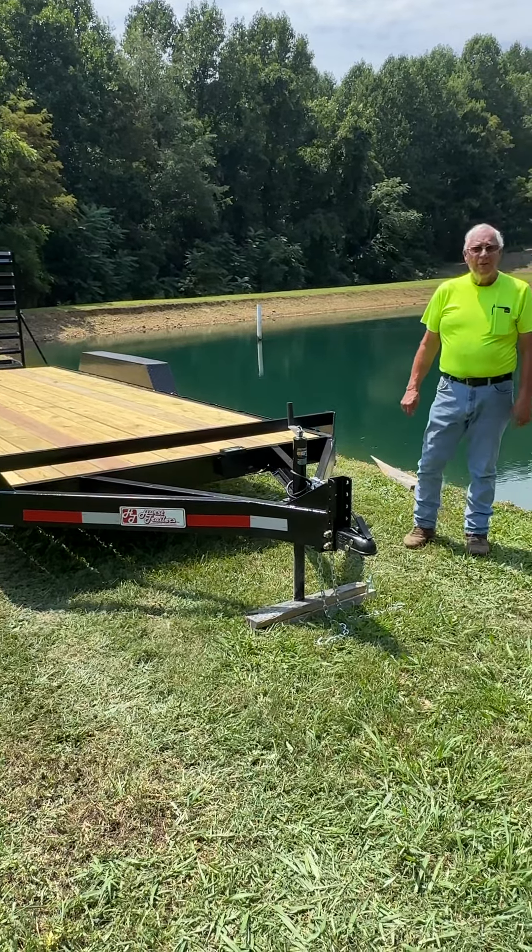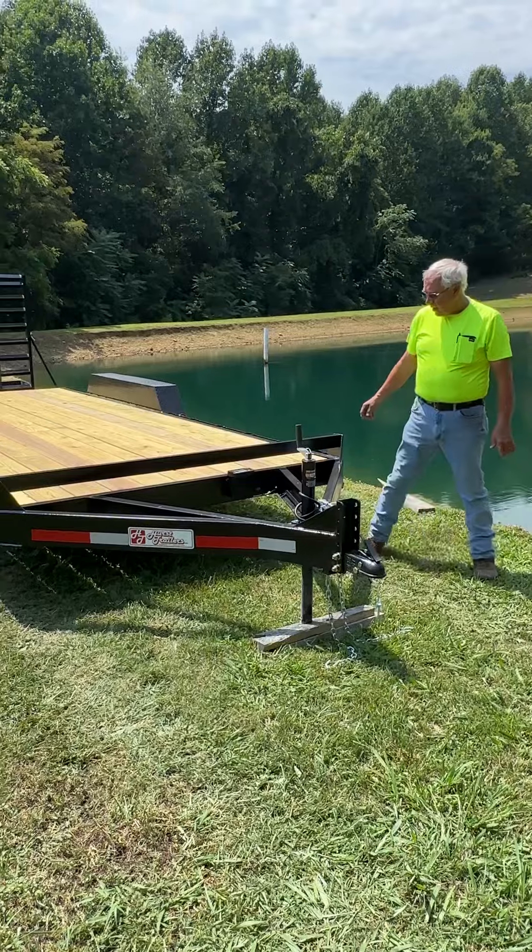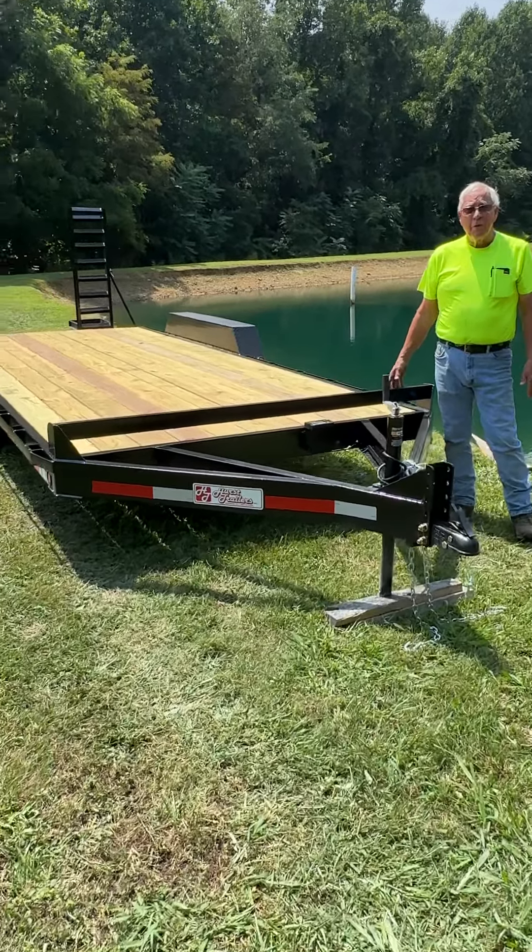Good evening, guys. This is Bernstein Hurst. Got another trailer here that we want to show you today.